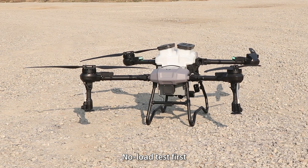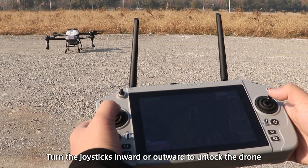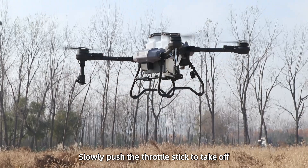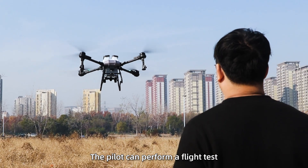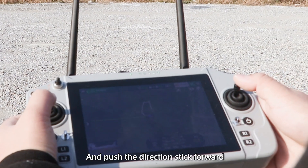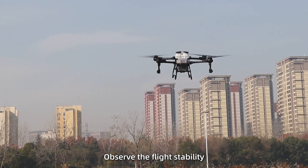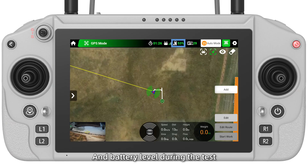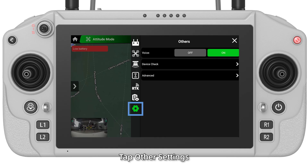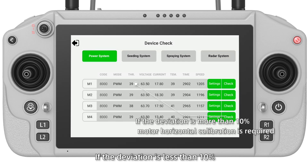Flight Test — No load test first. Turn the joystick inward or outward to unlock the drone, then slowly push the throttle stick to take off. Perform a flight test according to on-site conditions. Push the direction stick forward to fly the drone forward. Observe flight stability and battery level during the test. Hover the drone, tap Other Settings, Device Check, and check the throttle values of the four motors. If the deviation is less than 10%, the drone is ready for normal flight.